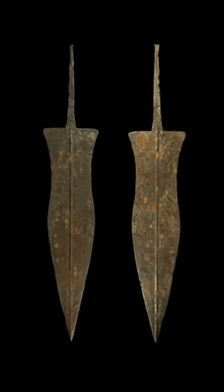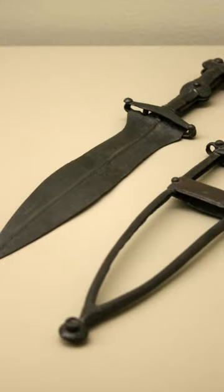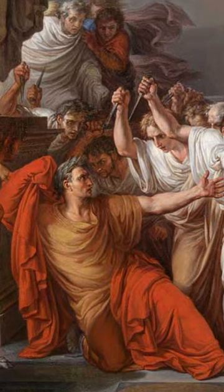While you might not have heard of the Pugio itself before, you certainly know its handiwork. It was, after all, the blade that killed Caesar.